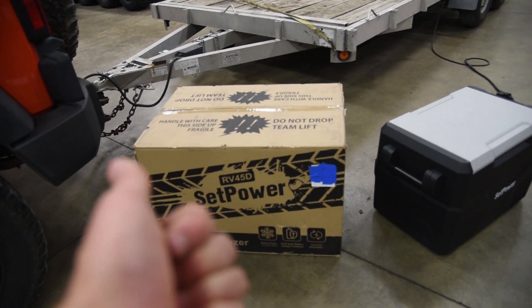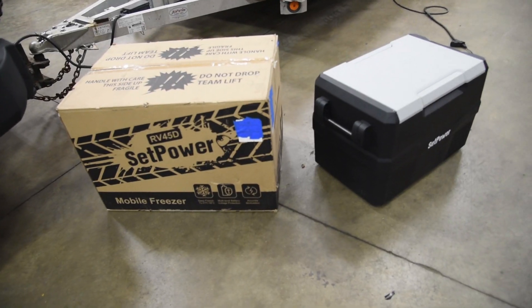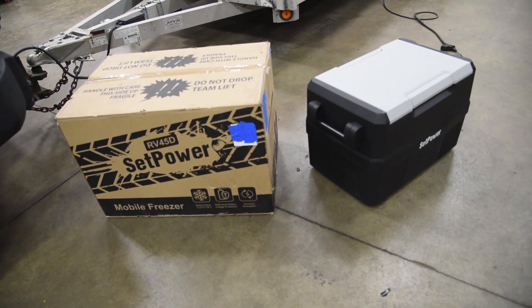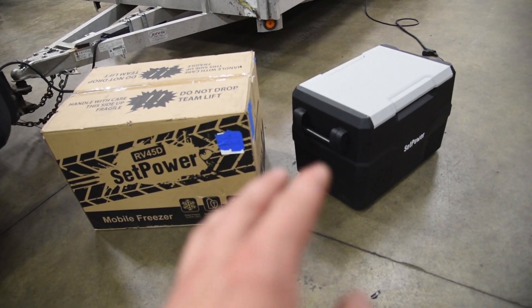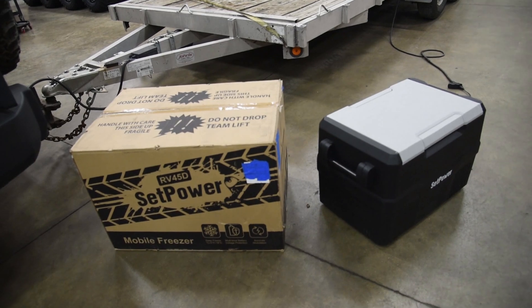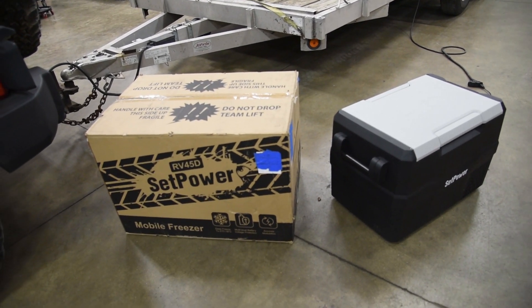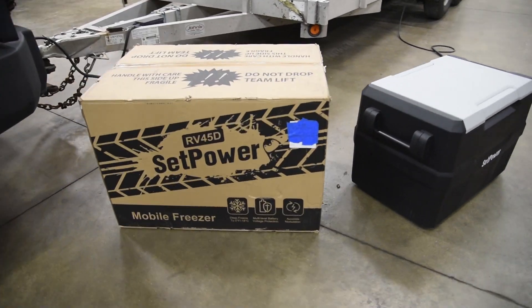Number one, we're going to pick up the new project. Number two, we're going to test out the new fridge. Both times that I've gone out west for Rubicon Trail and for Easter Jeep Safari, I really wish that I had one of these mobile cooler refrigerators in the back of the Wrangler, because nothing really lasts out there in the heat. It sucks having to stop at the gas station all the time just for a drink. SEP Power was kind enough to send us one.